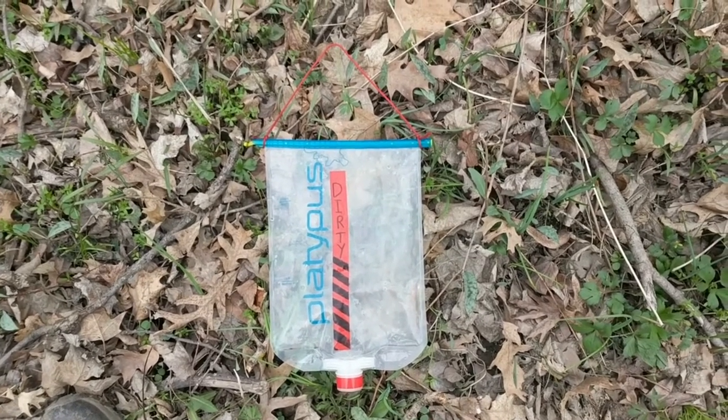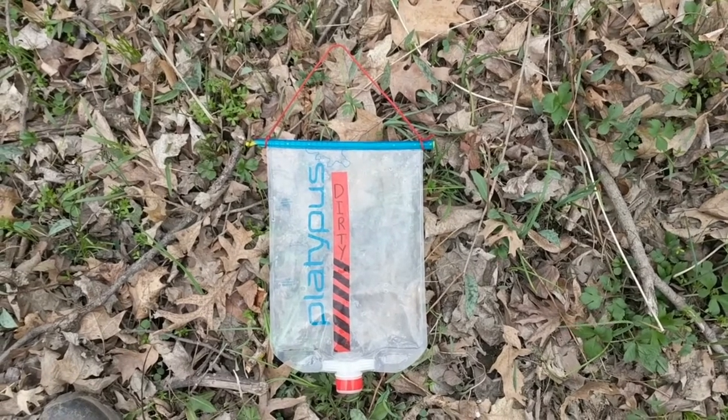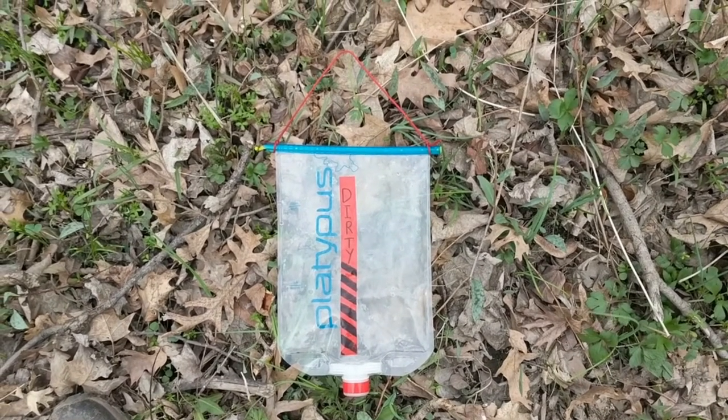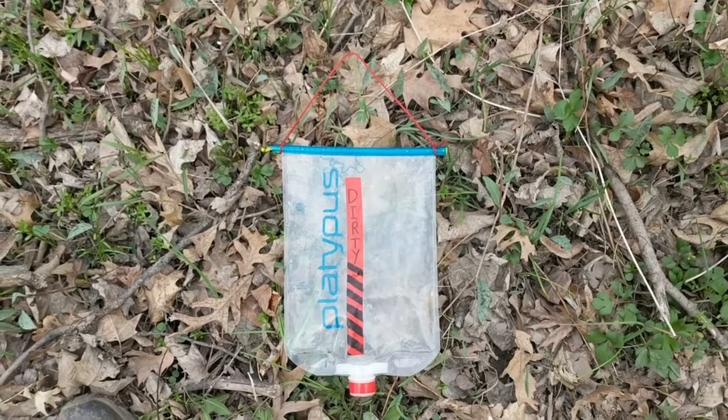Because it's the dirty bag, I have everything color-coded. Red is dirty in my gear, so I have red tape across the front and red tape across the nozzle. That makes it so I'm able to avoid cross-contaminating things.